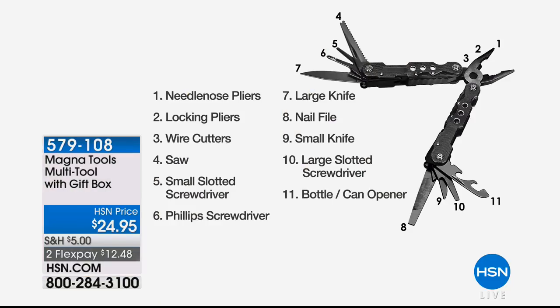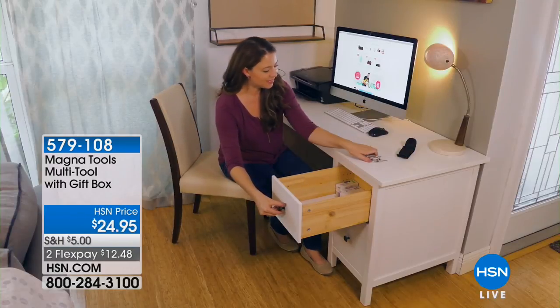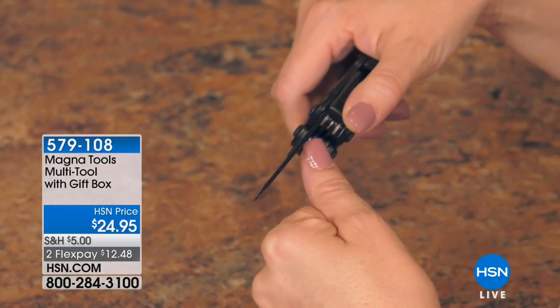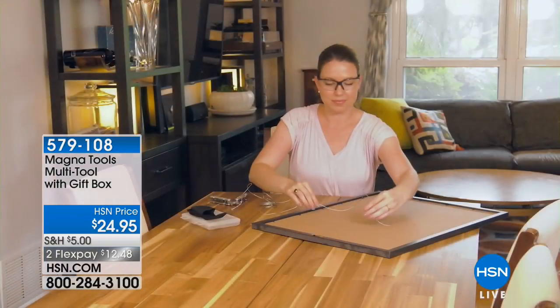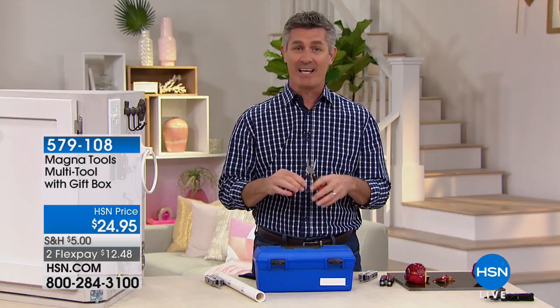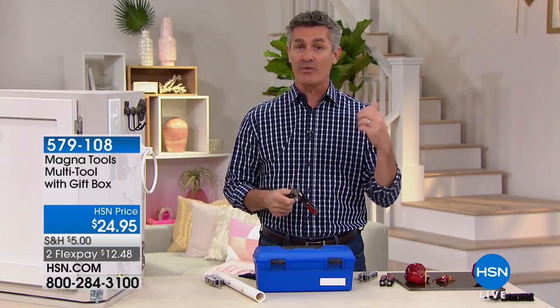11 different tools in one — amazing. There are the wire cutters. When you have zip ties that are almost impossible to cut through, you have that wire cutter. Needle-nose pliers, locking pliers, wire cutters, the saw, small slotted screwdriver, Phillips, and then the large of both Phillips and slotted. Perfect for home jobs. How about putting together furniture that comes flat-packed in a zillion pieces? This can help with all the different screwdrivers.